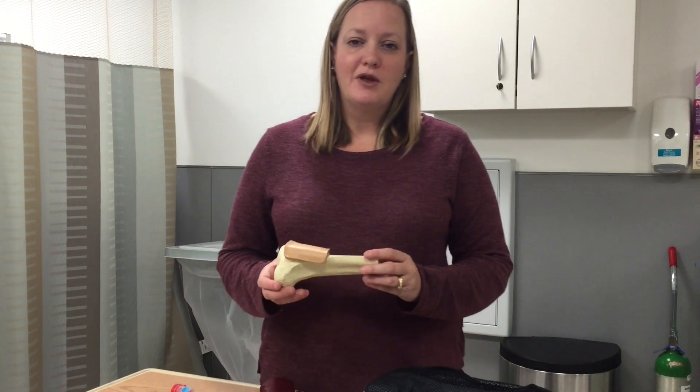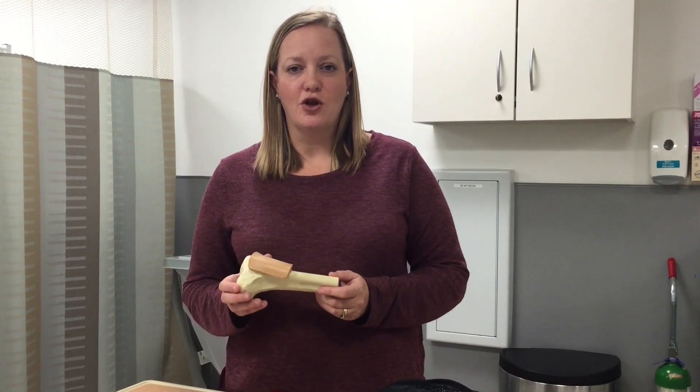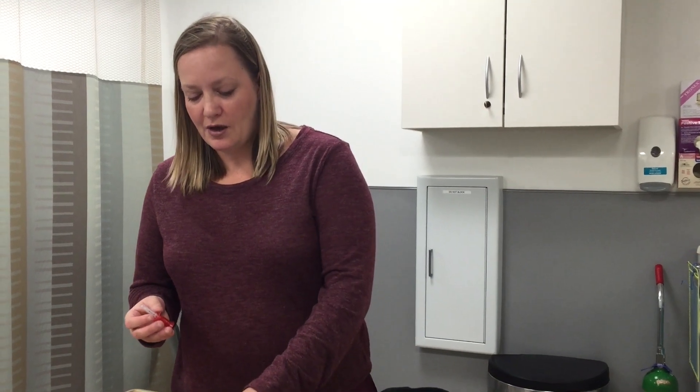The IO can be placed in adults and in children. It can be placed in several different areas of the long bone. Most commonly we use the proximal tibia. You can use the distal tibia. You may also use the proximal humerus, and you just want to find the flat portion of the bone. There are different size needles depending on if you are using a pediatric patient, an adult patient, or an obese patient, and this is the standard size needle for an adult patient.